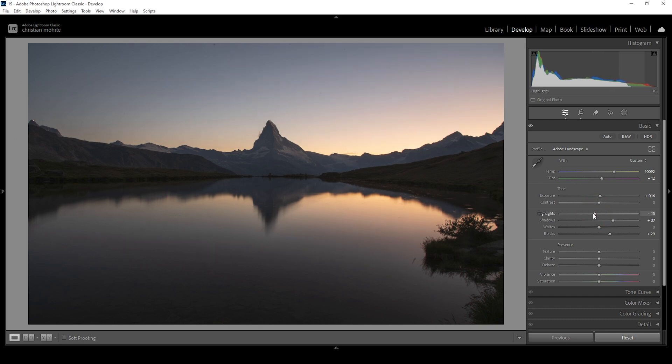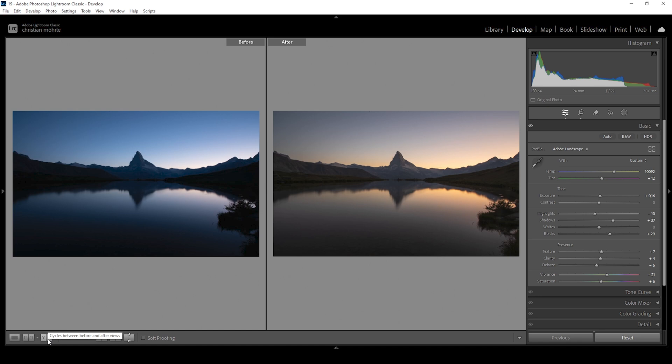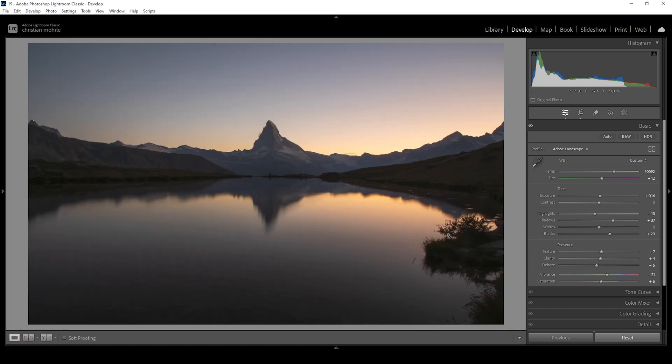Right around here looks fine. Then let's raise the texture — this will sharpen the image. I'm also going to add a bit of clarity, which will boost the mid-tone contrast. For the soft look, I'm going to bring down the dehaze very, very gently, which is almost like a glow slider in my opinion — I really love negative dehaze for that glow effect. Now we're almost done with the basic adjustments. What we're missing is some vibrance to make this image more colorful, and we can also bring up the saturation a little bit.